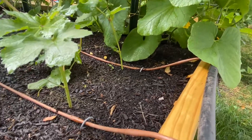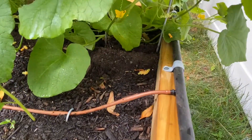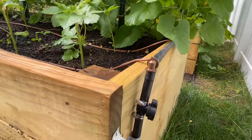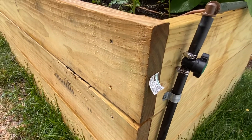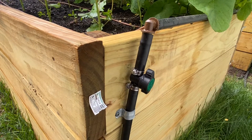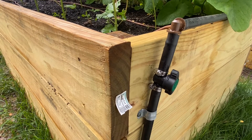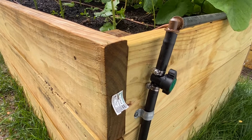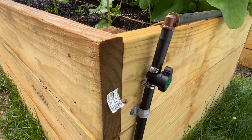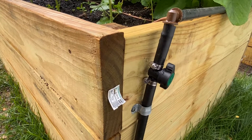Drip lines connect to the half-inch pipe along the way, and I realized this works really well. The lesson learned here is that the valve is a great idea, but I don't like the brand of this particular valve. It's really hard to install — if you don't use clamps, they leak all over the place. Even with clamps, you have to find exactly the right spot. If I had to do it again, I'd choose a different brand of valve.